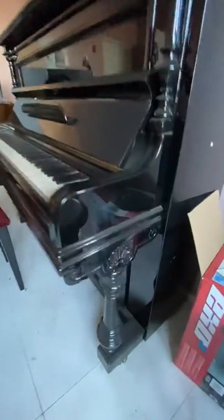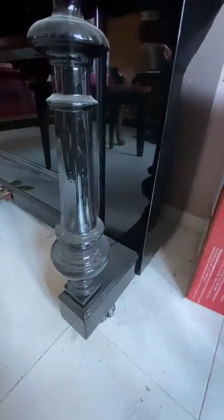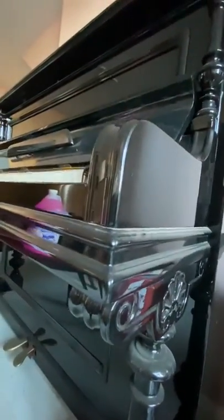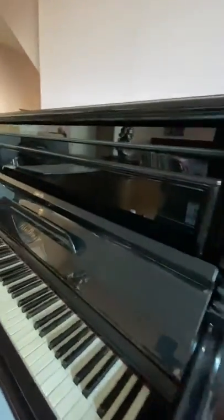This is all hand carvings — this is not machine work. And on top of hand carvings, it's hand finishing work. The amount of sweat and tears that went into polishing every little cranny of this piano by hand — this was a huge project for us.